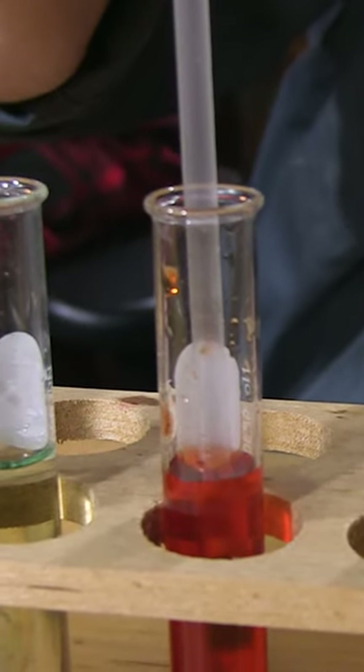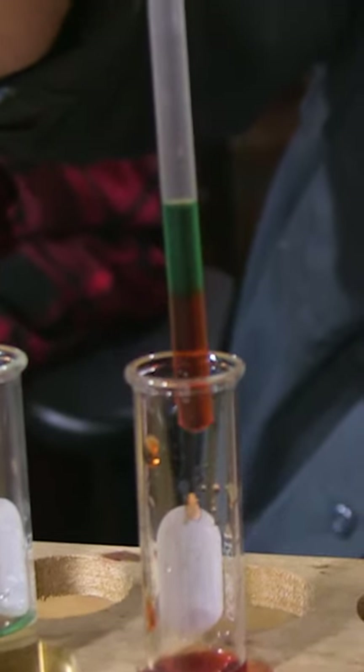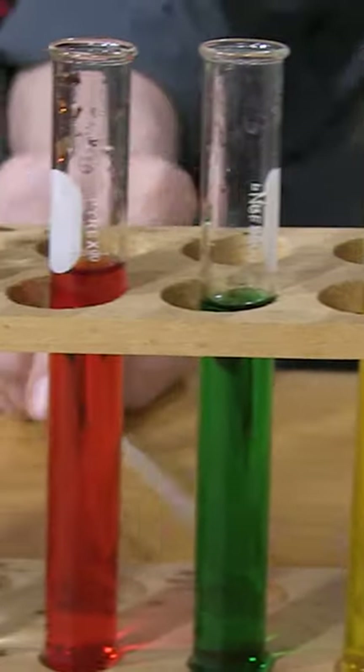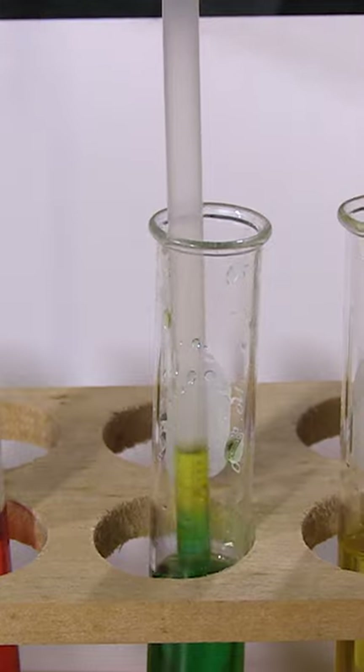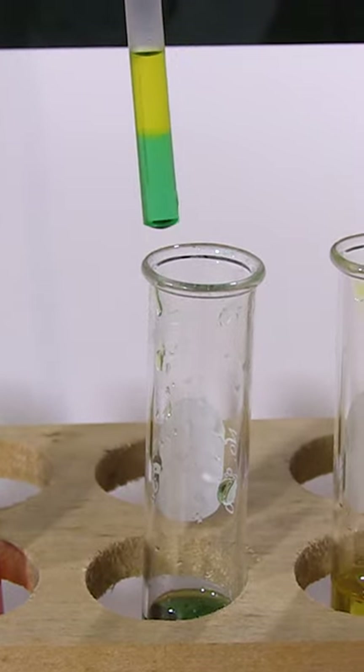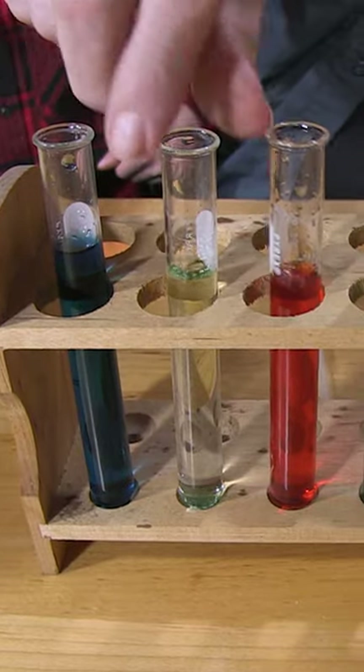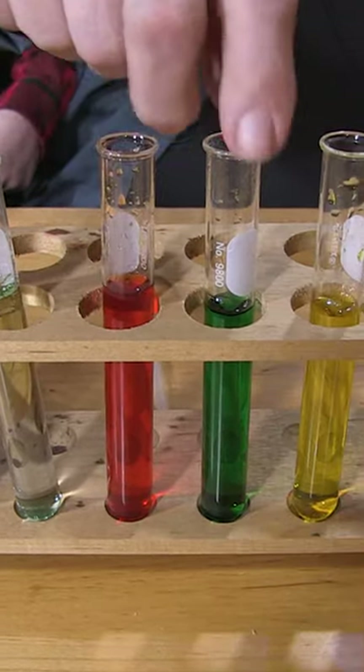Now we'll get some green in there and then pick up some red. Do you see the layer there? One of these five bottles is just pure water with some food coloring in it, and another bottle got pure water and a little salt, and then a little more, a little more, a little more. So they're all five different densities.